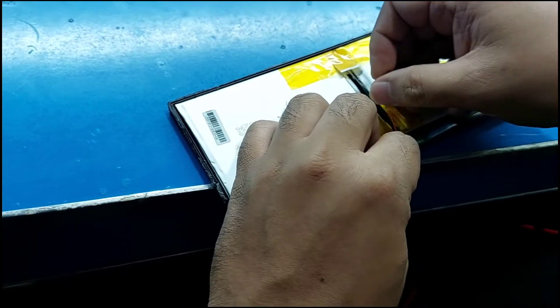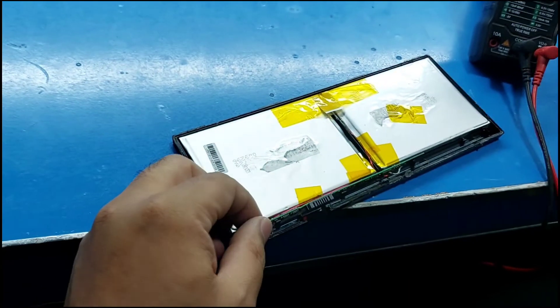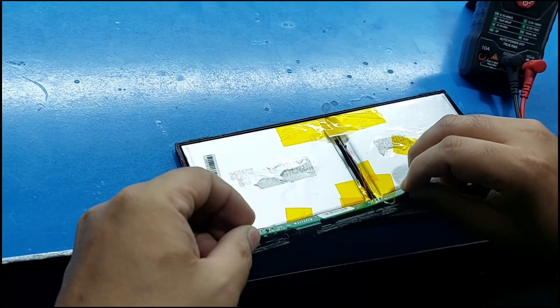The job is done. You have successfully unlocked your BQ charging IC.